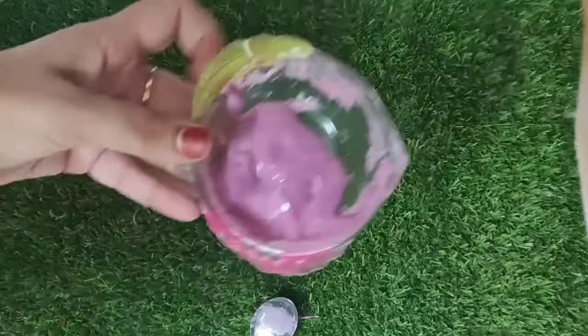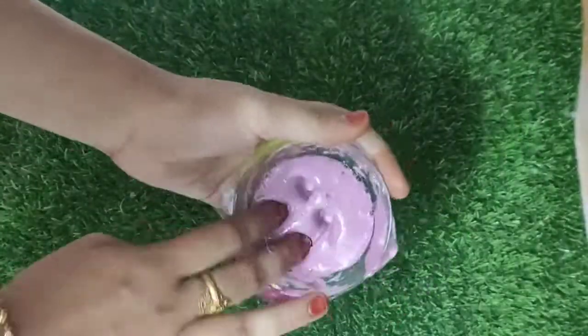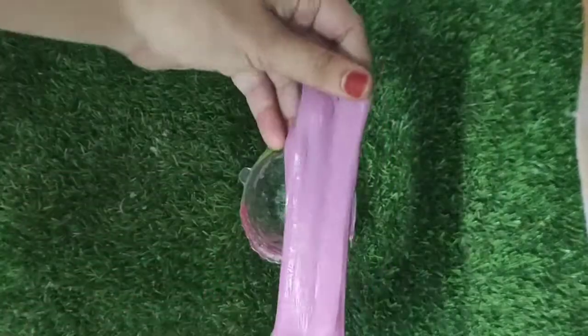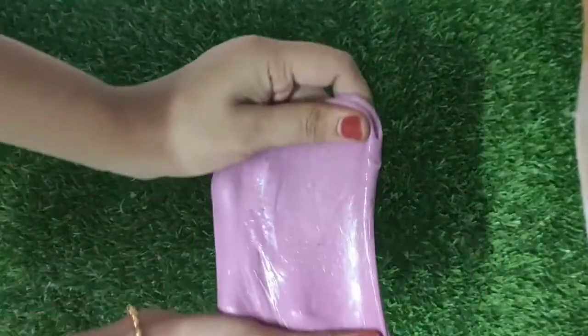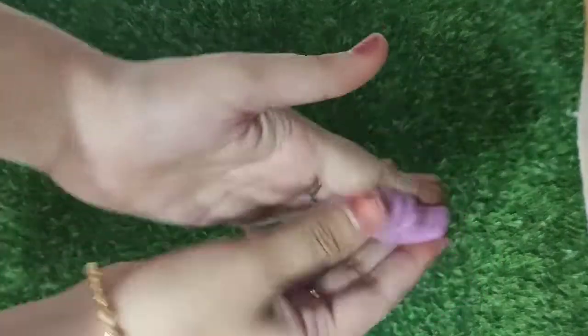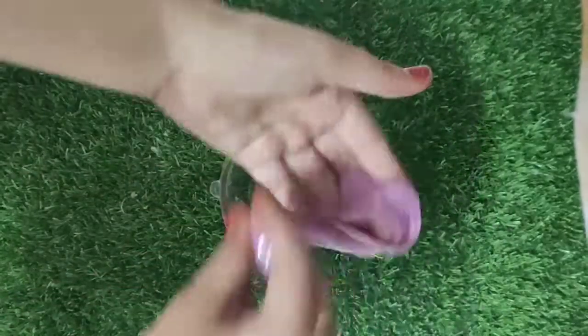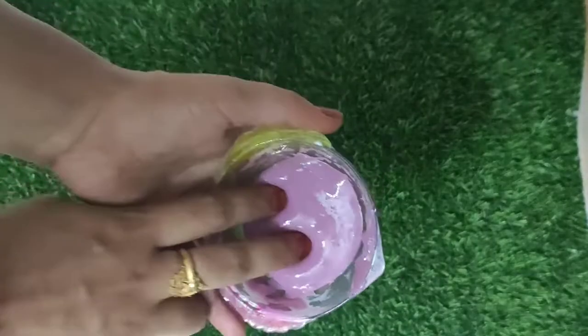We can use it a little — we can taste it, we have to touch the slime. The slime is very good. Comment and try it!